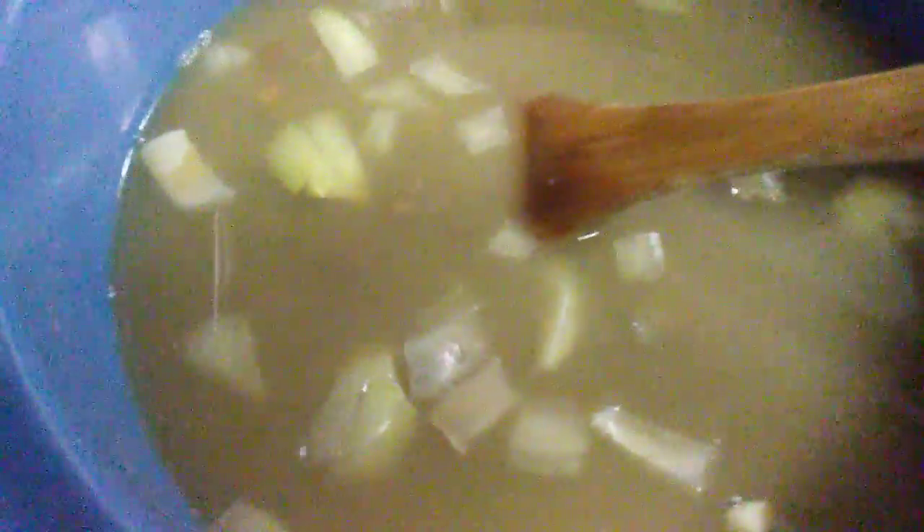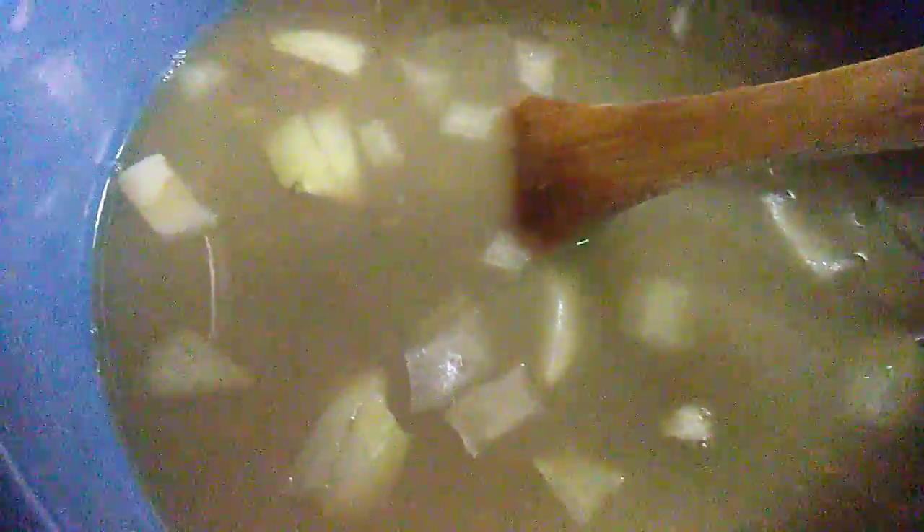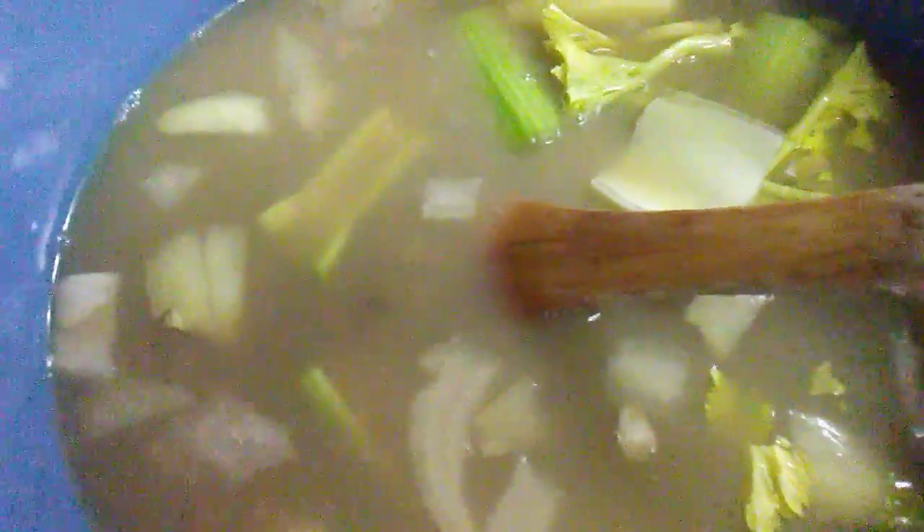I've got the mung beans and I think they're ready for me to add some fresh vegetables. Let's add the mung beans, onions, and now some fresh celery.